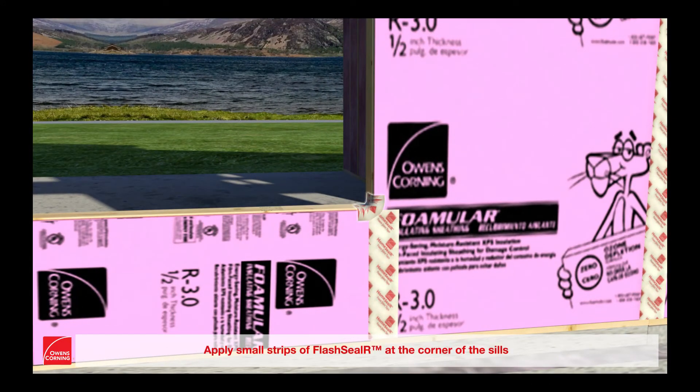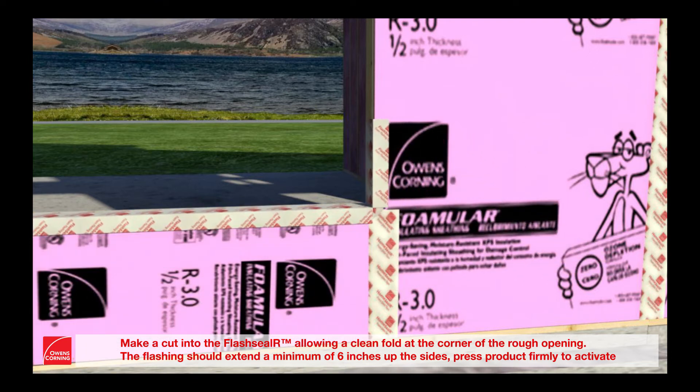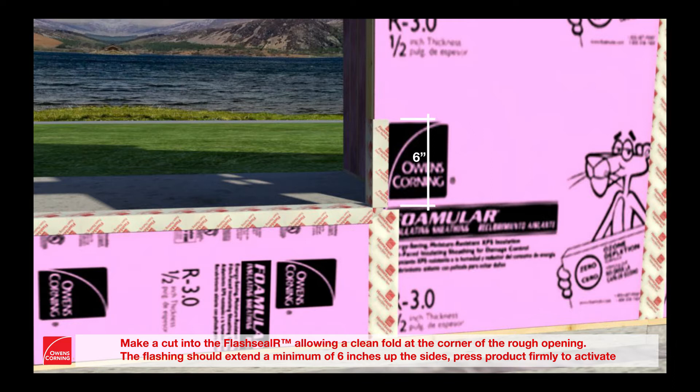Apply small strips of Flash Seal R at the corner of the sills. Make a cut into the Flash Seal R allowing a clean fold at the corner of the rough opening. The flashing should extend a minimum of 6 inches up the sides. Press product firmly to activate.